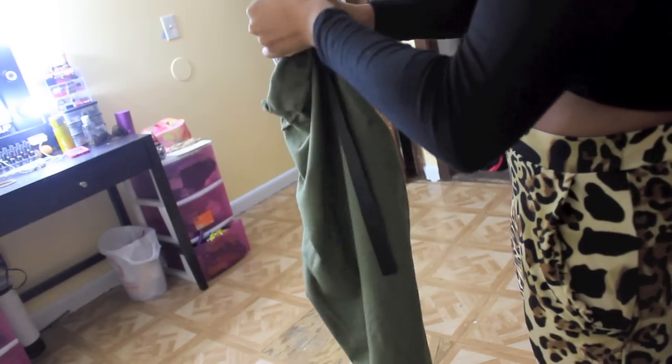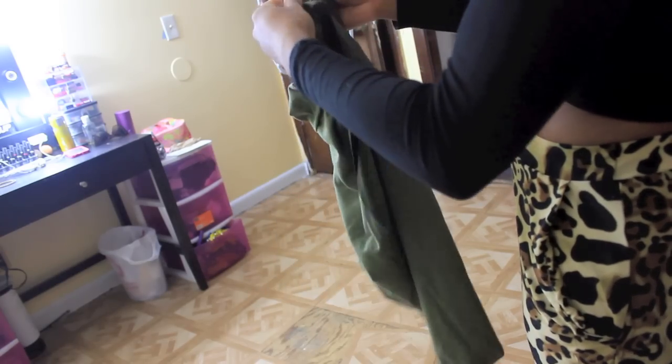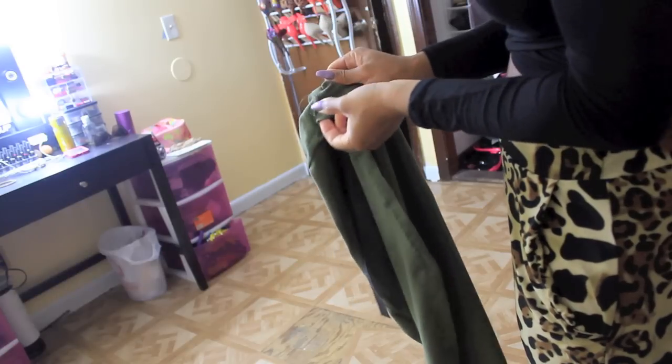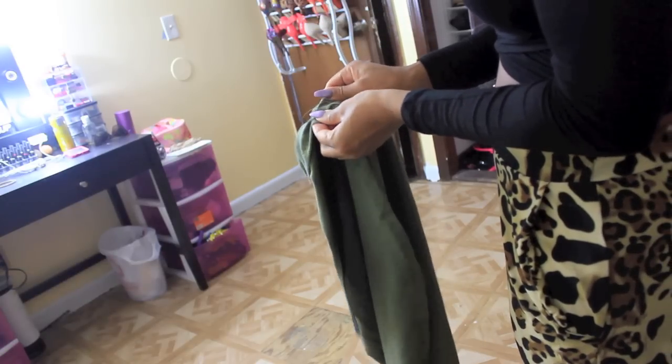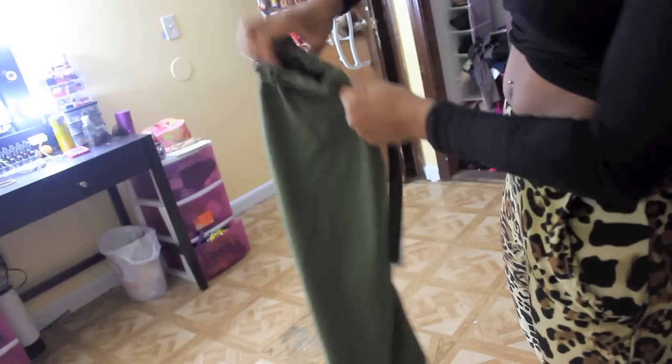We're getting close to the other side. I'm going to feed the elastic through all the way to the other side, pull it out, and then remove the bobby pin. Your skirt starts to scrunch up as the elastic feeds through.